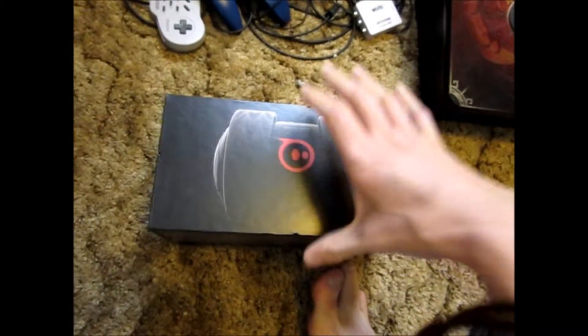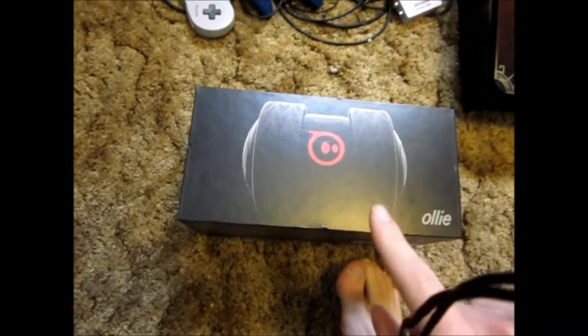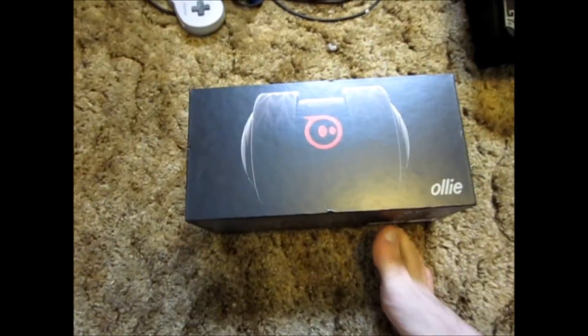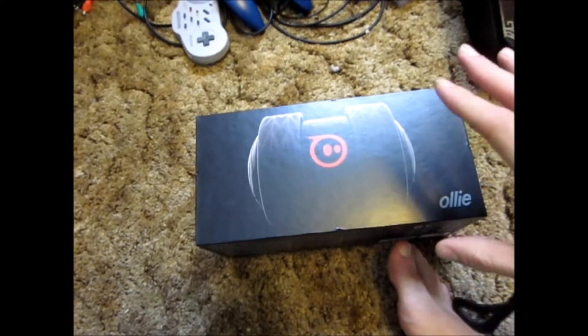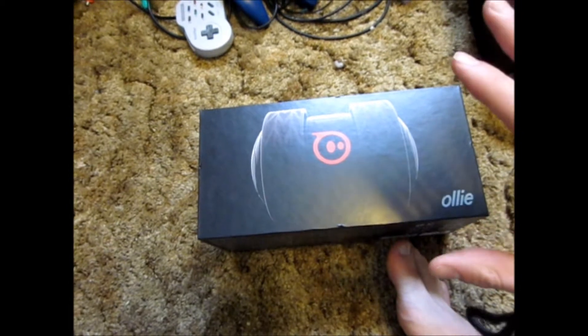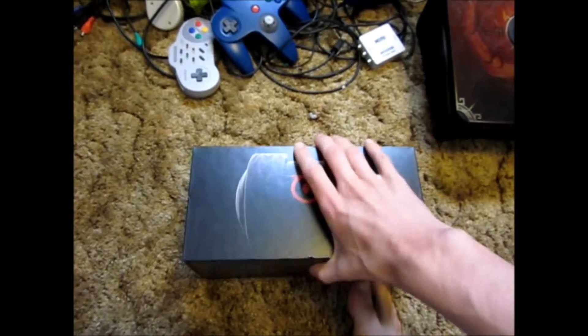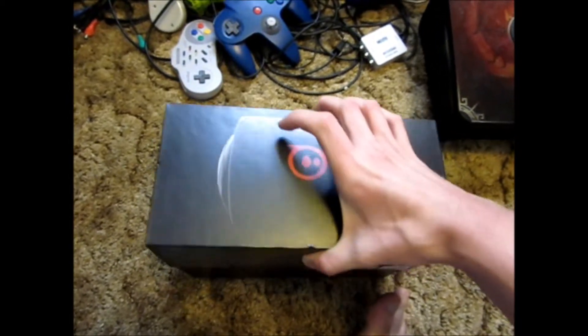Anyways, I went to Best Buy yesterday and I found this little fella there. I remember wanting to pick one of these up but I forgot about it for a long time and just happened to see them at Best Buy. Let's show you what's in the box first, and then I'll do a driving review.